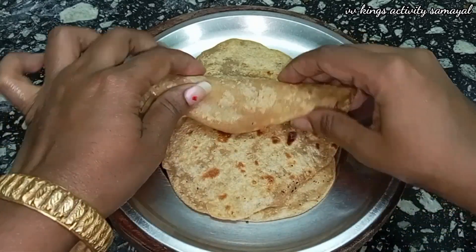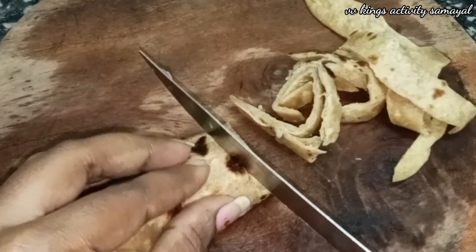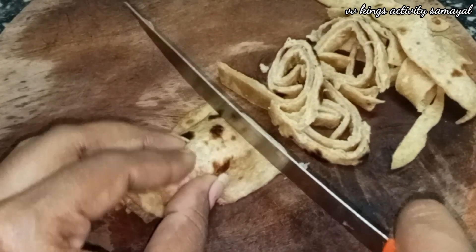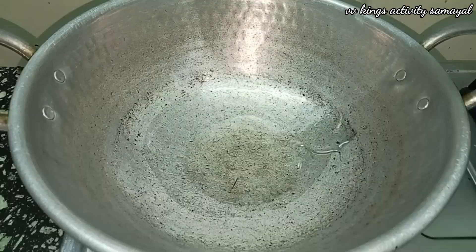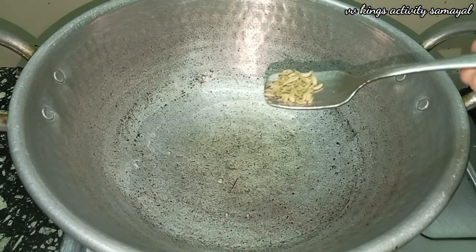First, we roll the chapati. We roll the chapati in steps, building up layers. You can cut the chapati into pieces at about 5-4 degrees.